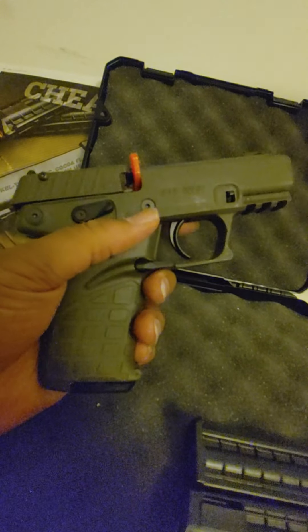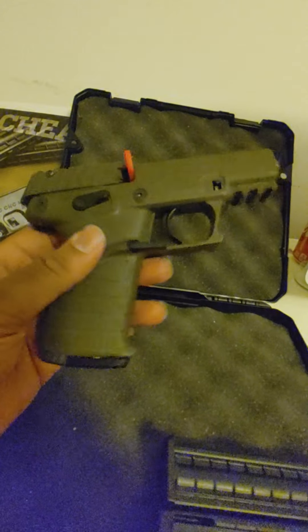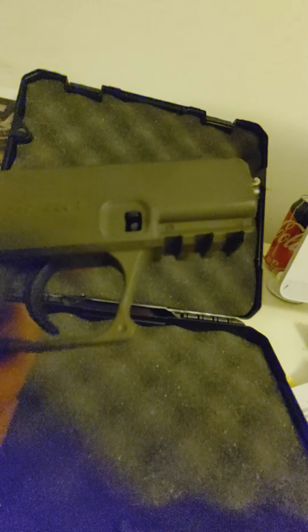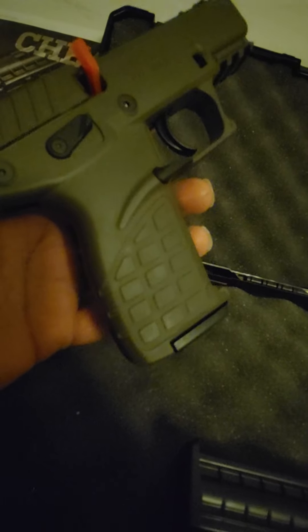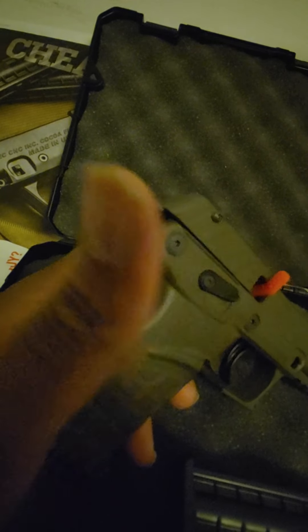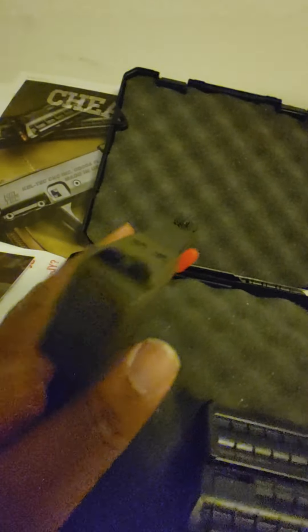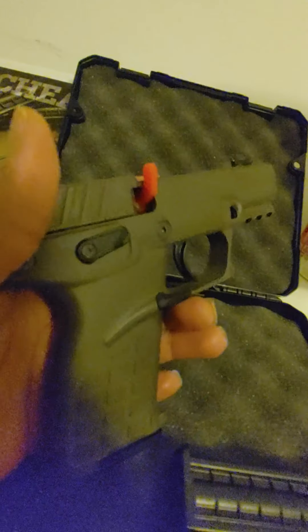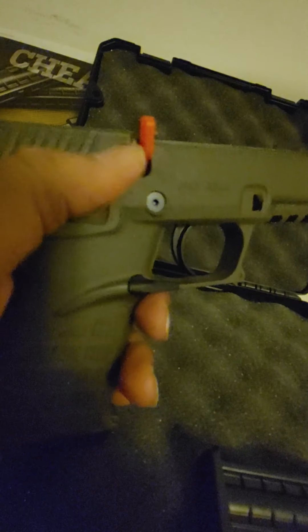This is the Kel-Tec P17. One of the big features you can already see is the checkered palm grip. You've got a nice rail up front, and the barrel kind of sits out from the edge — I'll show you what that's about. There's a takedown button, really simple trigger, and a lot of allen key type screws all over, because you can actually take this apart with those. Up top you've got a fiber optic front sight in green with a notch rear.